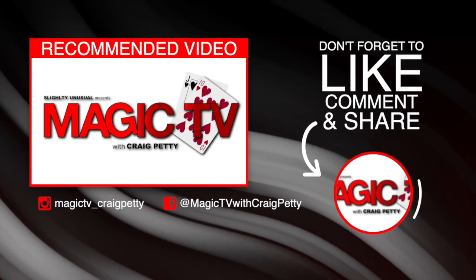Guys, that's another Magic Live in the bag. Let me know what you think in the comments below. If you want to see more videos like this, like the video and subscribe to the channel. I'll be back tomorrow at six o'clock with another Magic Live — I'll see you then.